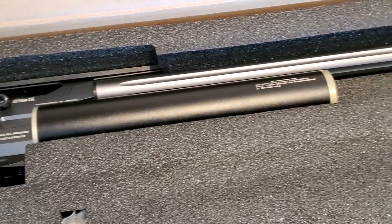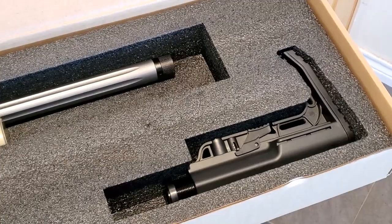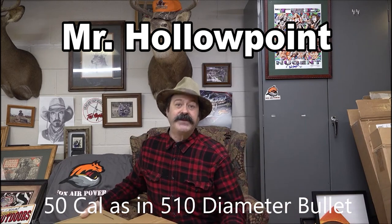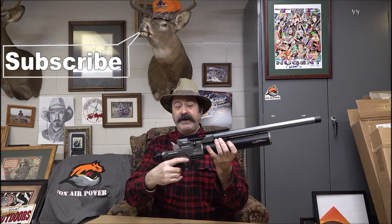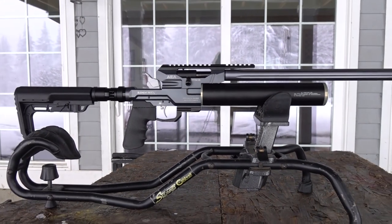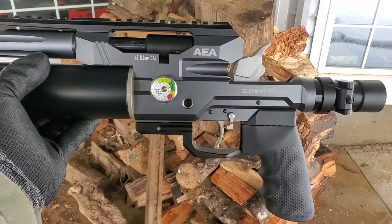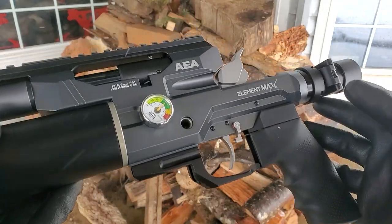Mr. Hollow Point gave me a lot of good information on the Element Max as well as slug shooting in general — shoot over to his channel, there will be a link in the description. He actually reviews the 510 caliber, which looks like a buffalo pistol. One of the things he said is that he would recommend 260 grain or lighter ammo. The 0.45 cal slugs come up to 345 even 600 grains, but you want to stick with the 190s, 220s, 240s, and 260s.